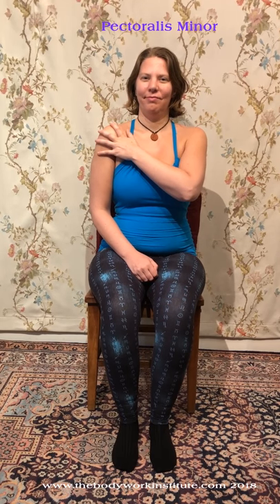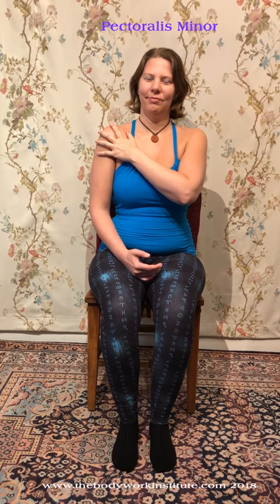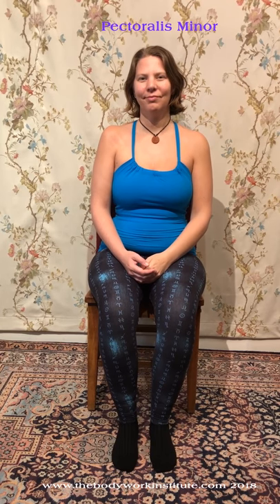Self-release for the pectoralis minor: with an in-breath, draw your shoulder forward and resist this motion with your other hand. While continuing to breathe normally, hold this pose for five seconds and release with an out-breath. Rest for one breath.